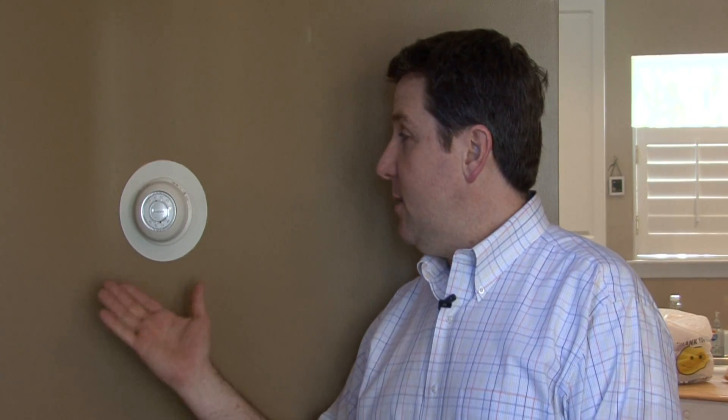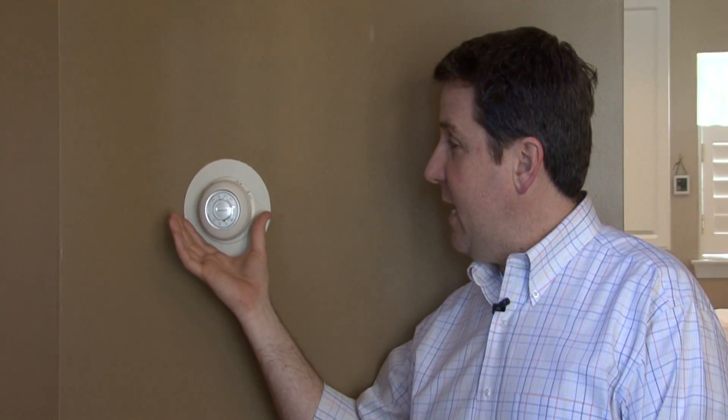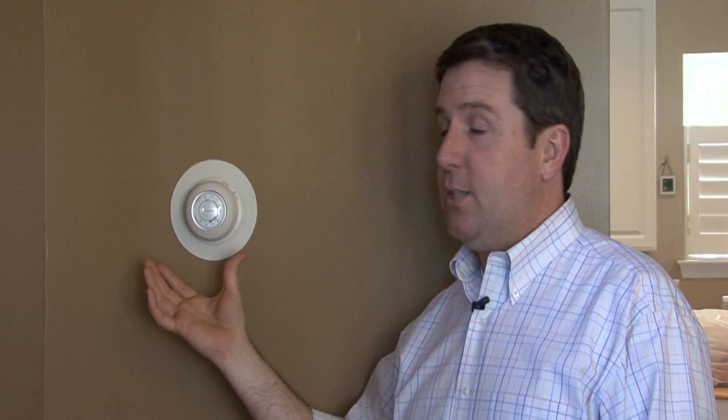My name is William Perkinson, and I'm here to tell you how a thermostat works. The basic thermostat design has been around since they first came up with conditioned air. You probably never thought about exactly how it worked, but today I'm going to let you know.